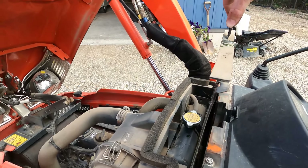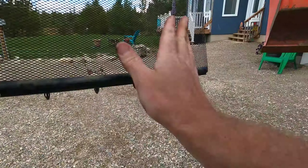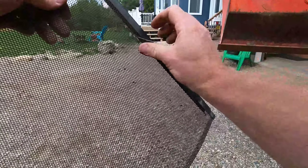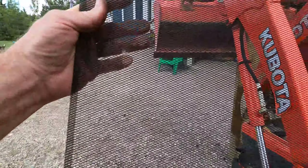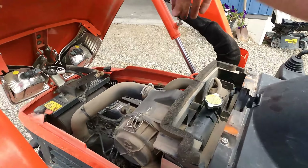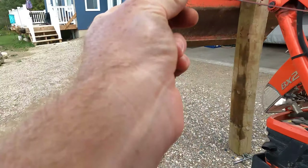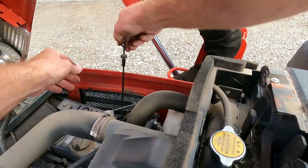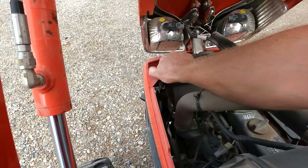Perfect. Blow that off — it's not too bad actually. If Luke was here I'd get Luke to blow it off for me with his fancy electric blower thingy-ma-bobber. Good as new. I think this thing's due for an oil change at 600 hours. All right, let's get this cowling off.